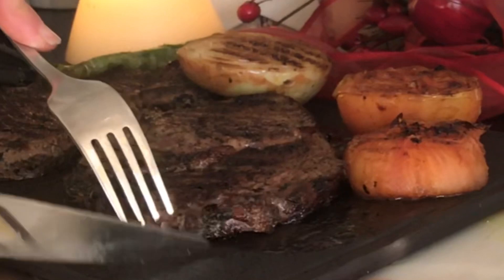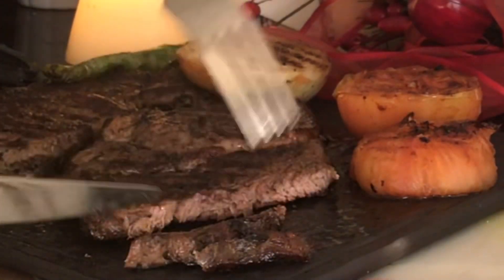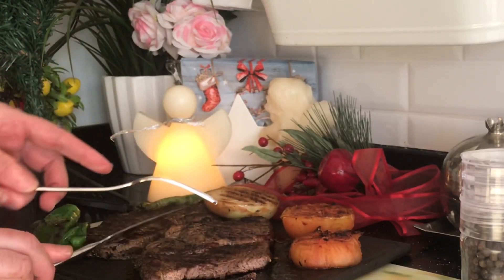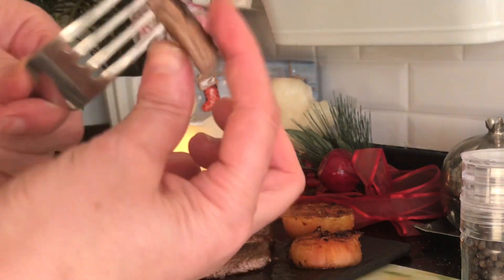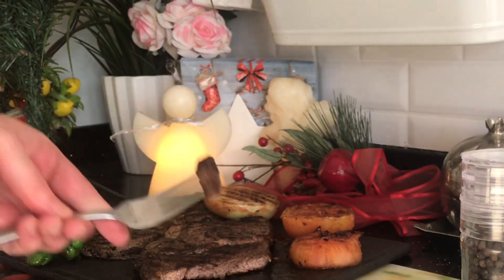Yemek adasına ve mutfağımıza hoş geldiniz. Bugün sizlerle evde döküm tavada tam kıvamında, içi sulu sulu, çok lezzetli, pratik bir şekilde dana antrikot nasıl yapılır, onun yapımını göreceğiz. Dilerseniz hemen yapımını görelim.